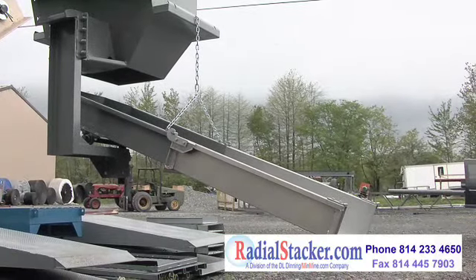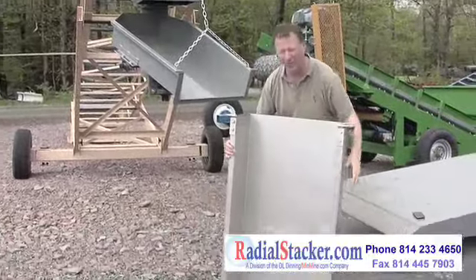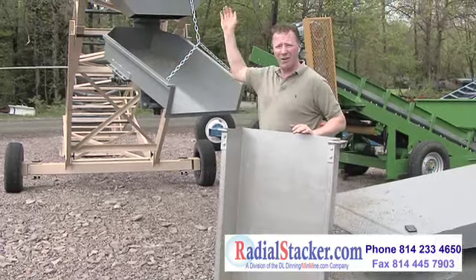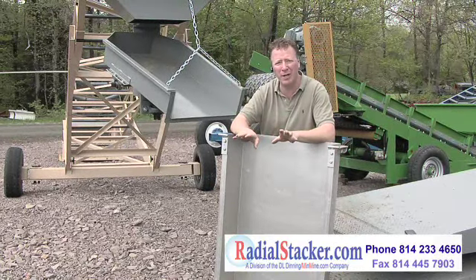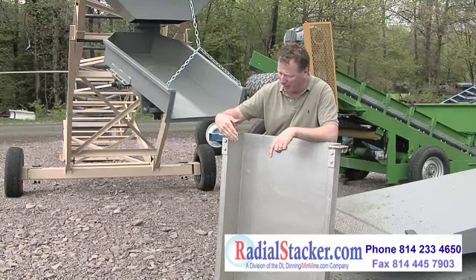This is a detachable piece, so I can add as many of these as I want. Say I have a hundred-foot stacker and I want to get my material closer to the ground but I don't want to fool with hydraulic raise and lower — I can add manual chute pieces.